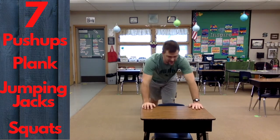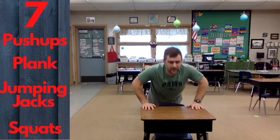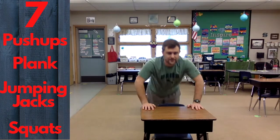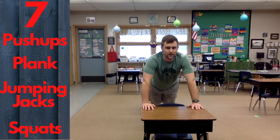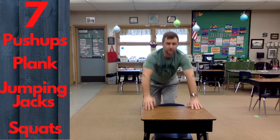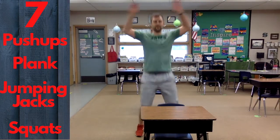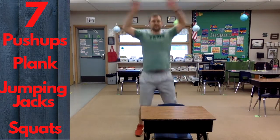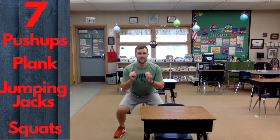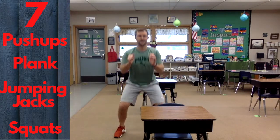Seven push-ups, seven seconds of plank, seven jumping jacks, seven squats. You're doing great! Stay with me — two more rounds to go.